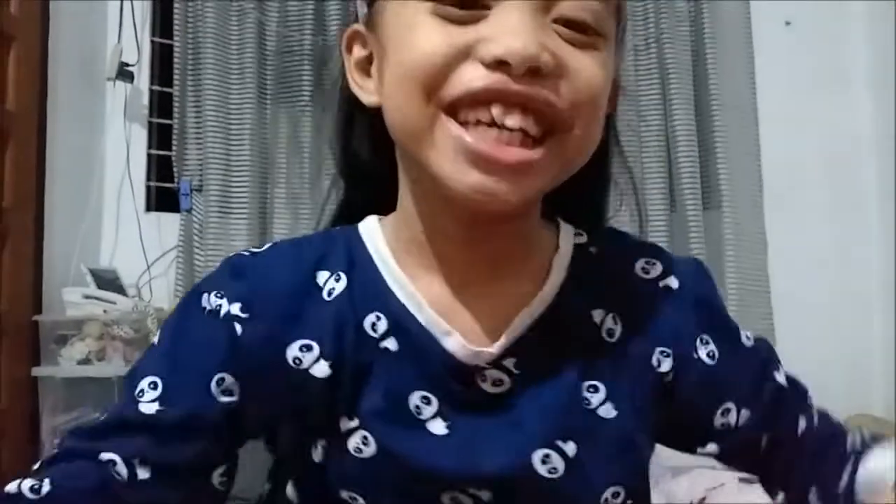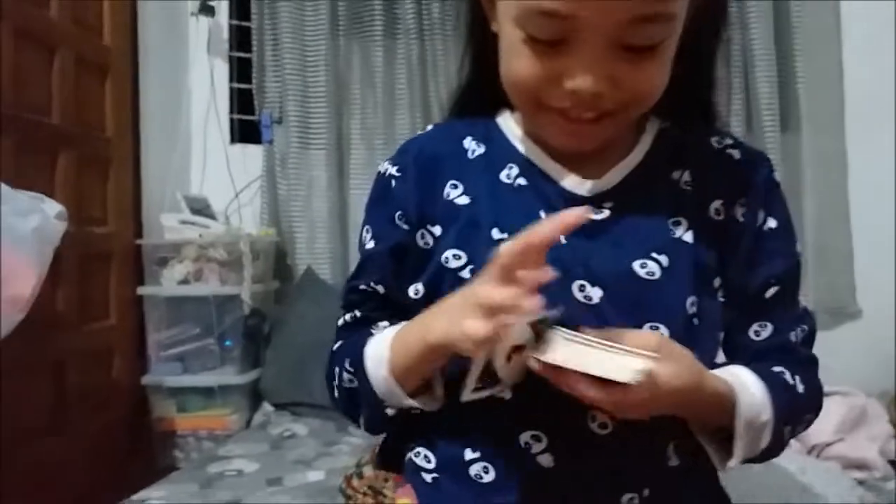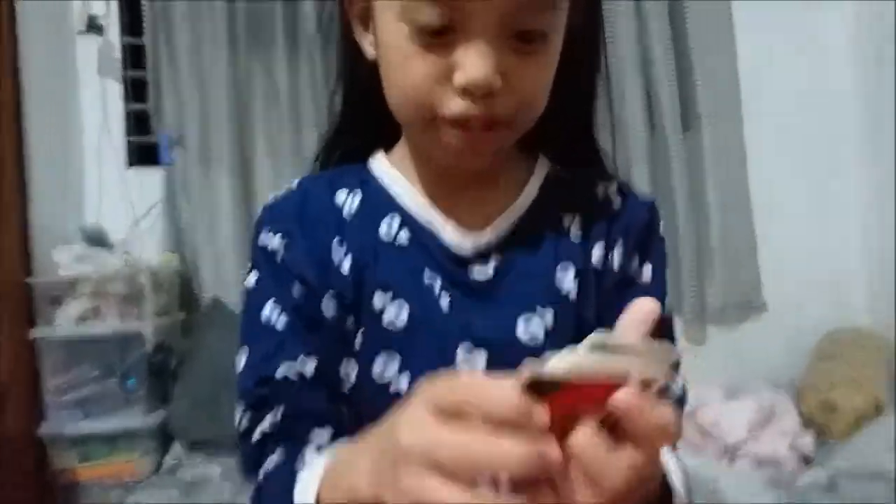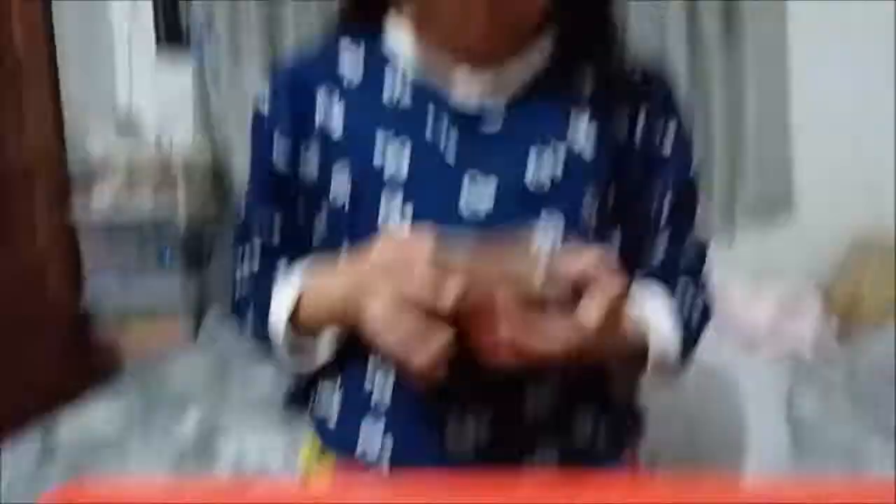Let's get started. And I bought a puppy — I'll see if I can show it. A puppy! Mini gift.